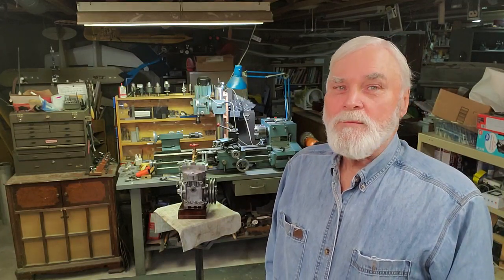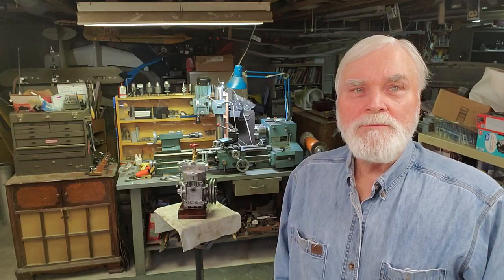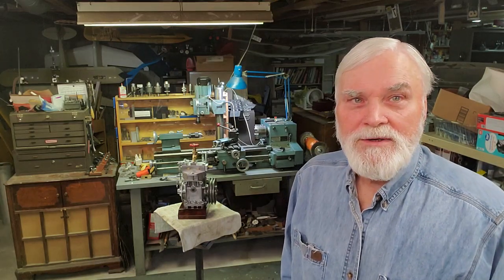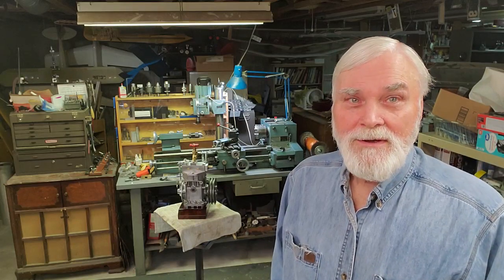It's a brisk morning here in central Kansas and I'm going to show a little project I've been working on. My neighbor built a steam engine from an automotive air conditioning compressor. He showed it to me — it was really pretty cool. I told him it'd be fun to make one of those, and he said he had another air conditioning compressor he'd had for 30 years, and I was welcome to it if I wanted it. So I got it.